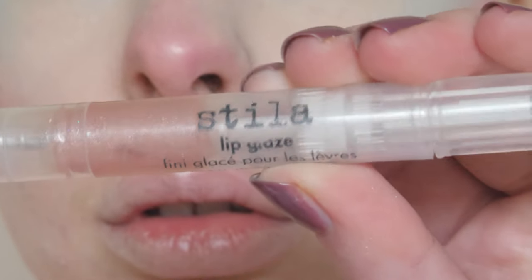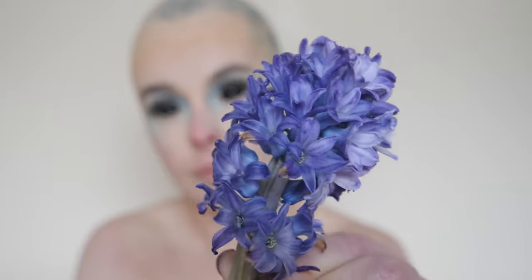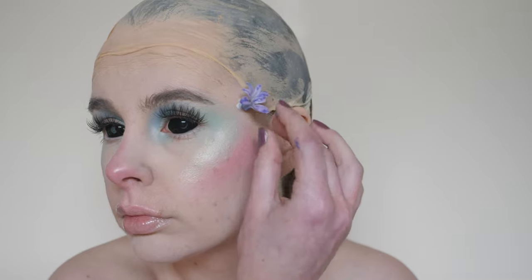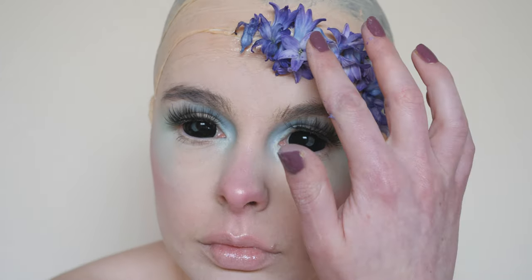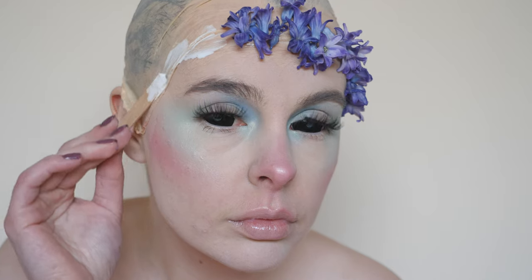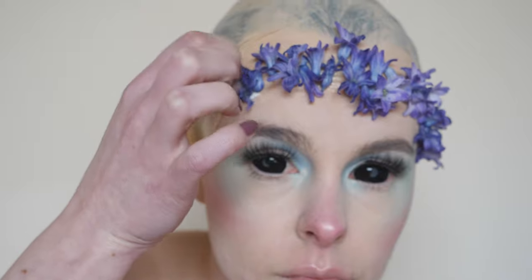Next I'm taking my Stila Lip Glaze in Gleam — weird name — and applying it to my lips. Onto the final step that turns this look from regular to springtime: the flowers. Now I tried researching this flower to find out their name, but I don't know much about flowers. The closest I found was Blue Delphinium. Whatever they are, I gently stuck them onto my face using some ProsAid.